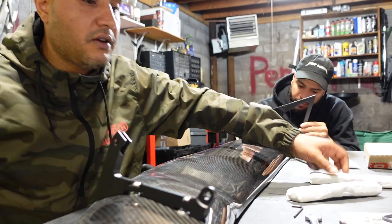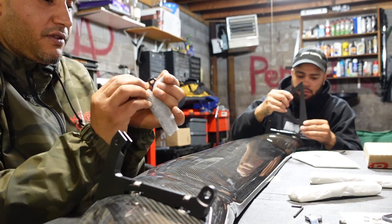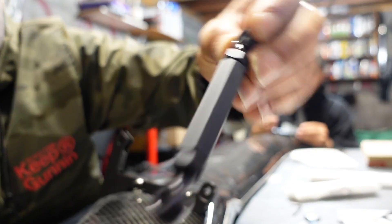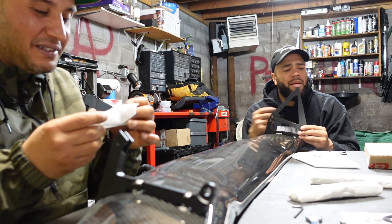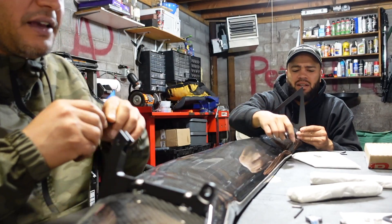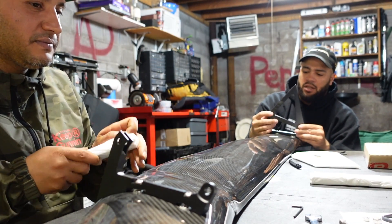Let's just get everything out of the way. Yo Trap — look at this adjustability joint. They killed it — all black, even the nut in black. Anybody that knows carbon knows APR is top notch, like number one. Where are we at with this?